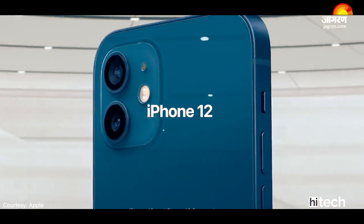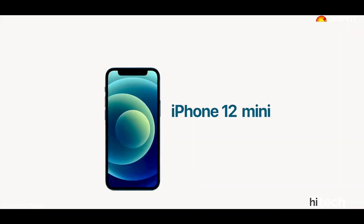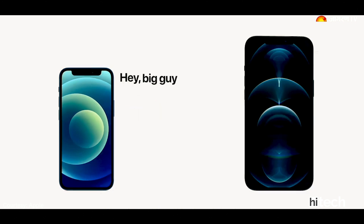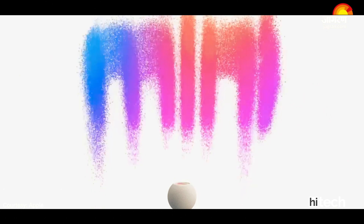Hello everyone, I am Pravzut Kaohar and you are watching Jaktan Hitech. The most awaited event of the year has just happened. I am talking about the Apple event in which we have finally launched the iPhone, and we have another special thing which was the HomePod — Apple's smart speaker has also launched.